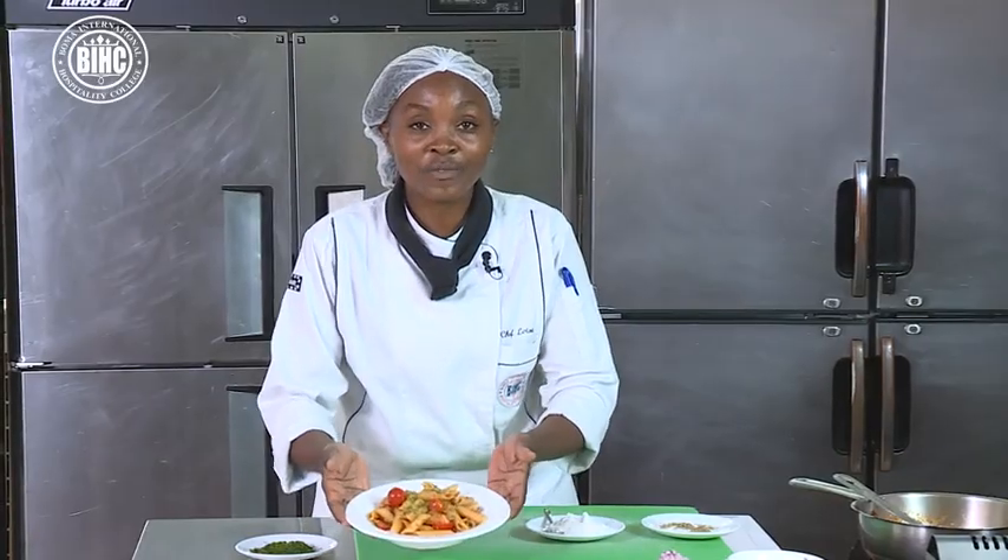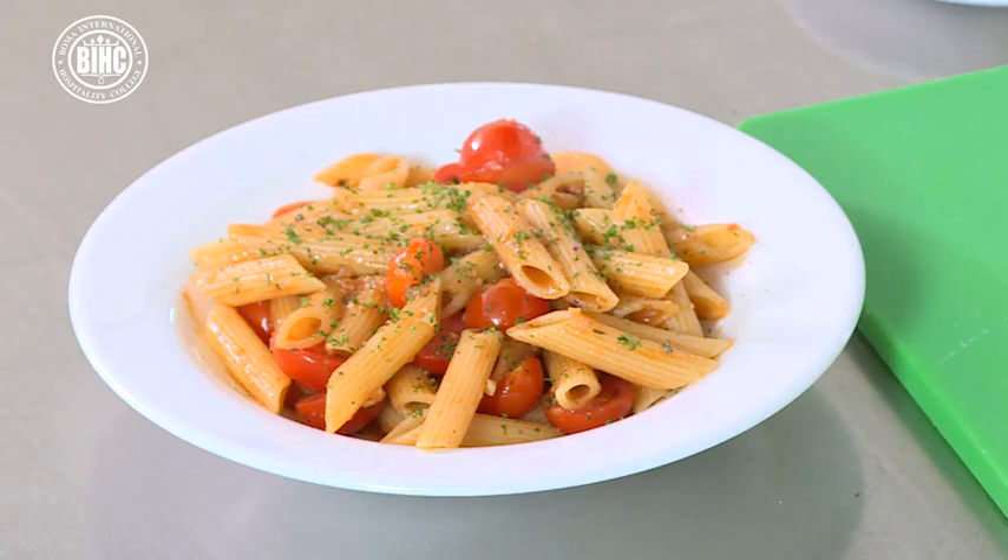There you have your penne arabiata ready for serving. Let's meet in our next lesson as we proceed with pasta making. Thank you.